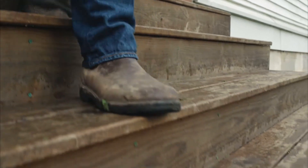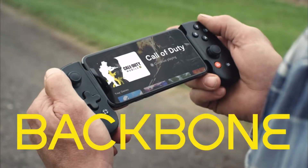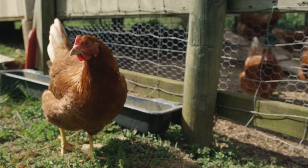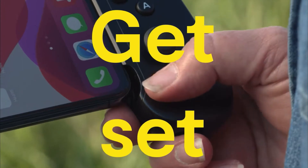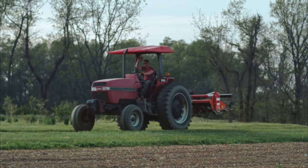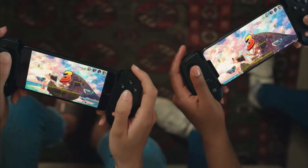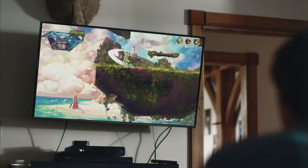For some of you that may seem a little steep, but the Backbone One is more than just a mobile controller. You can use this as a wired controller to your PC, laptop, iPad, and even Android tablets. This allows you to play many mobile games and use cloud gaming services like Stadia, xCloud, and even GeForce Now, all using one controller. I've got to say from my experience it works flawlessly, and I use it all the time as my primary controller on my iPhone and Mac.